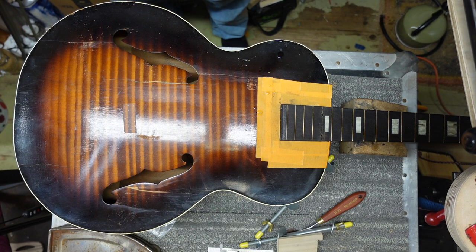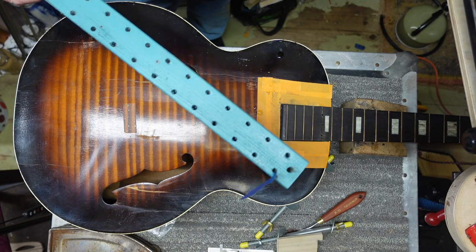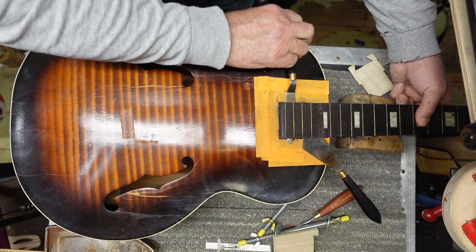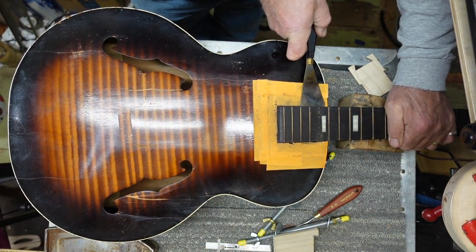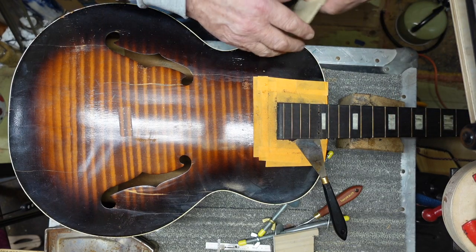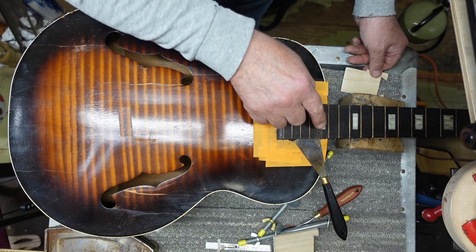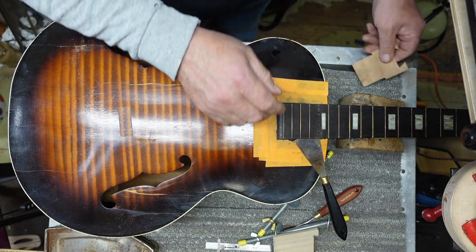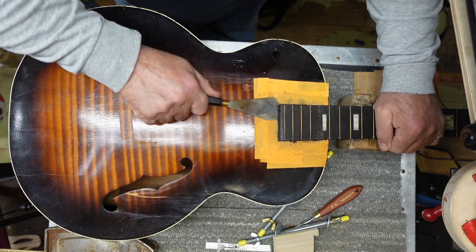Just remember, wherever this hot knife is, if you put it down on the finish it's going to scorch it. You can expedite the process by taking the iron and heating up the frets, which you're going to remove anyway - the frets will transfer heat down into the wood. Be careful, things can get out of control quickly. We're not looking to start a fire. Once this is loose, the steam will take the neck off easier. I'm going to loosen the glue here since I'm refretting the neck anyway.